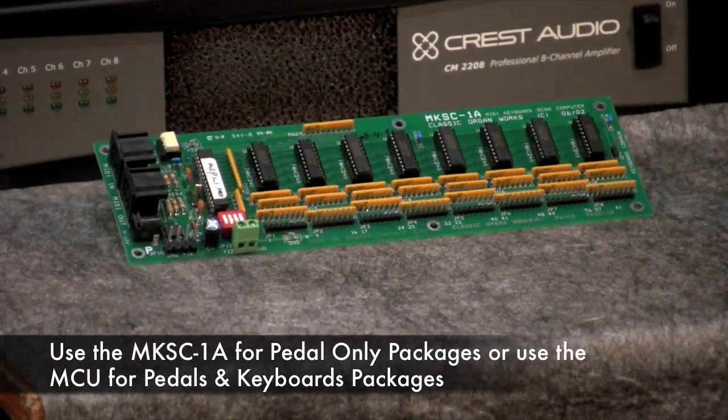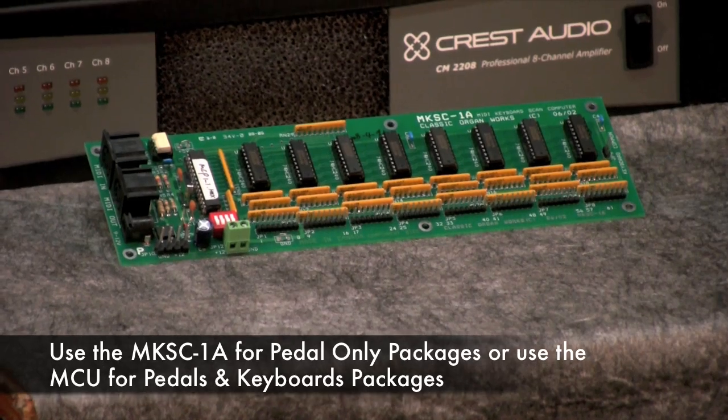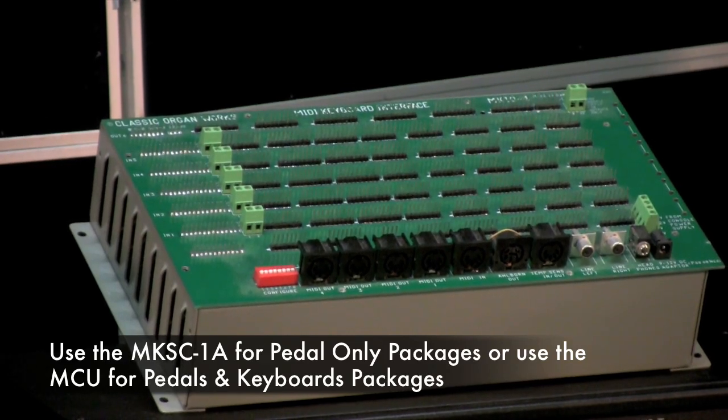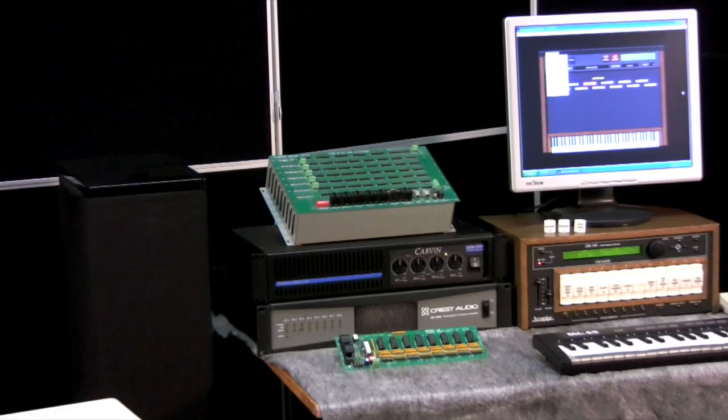There are two units. The smaller unit is for the pedal-only packages, and the larger unit is for the pedals and upper voices and so on. You're also going to need the interface box.